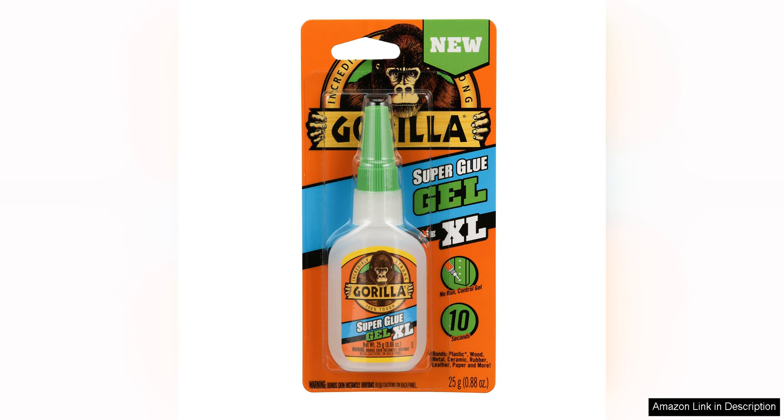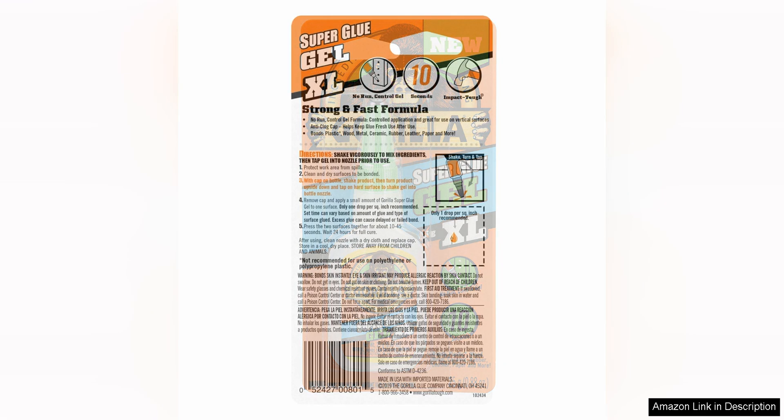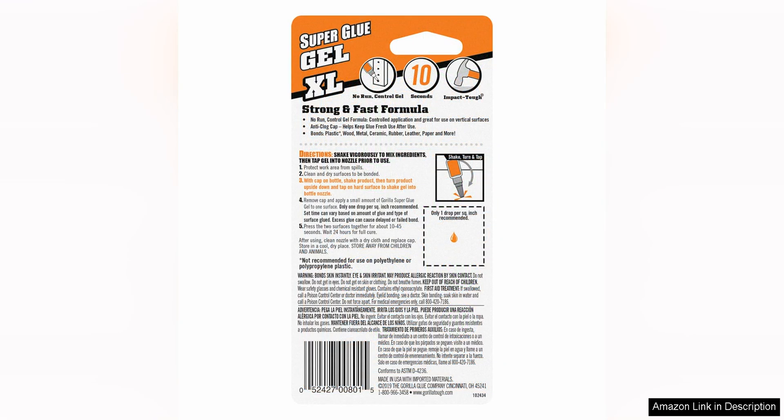One of the standout features of this superglue gel is its thick consistency, which makes it easy to apply precisely without any mess. The gel formula also prevents the glue from running or dripping, ensuring a clean and seamless application every time. This quality is especially helpful when working with vertical surfaces or delicate materials that require a steady hand.